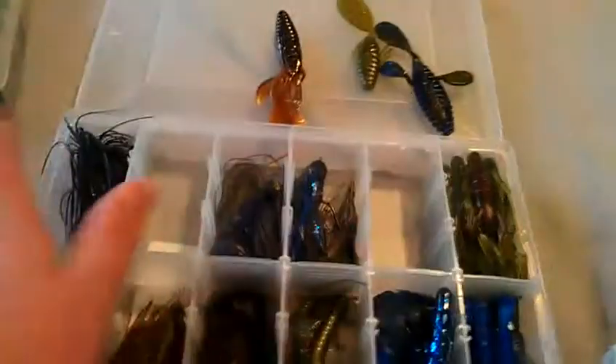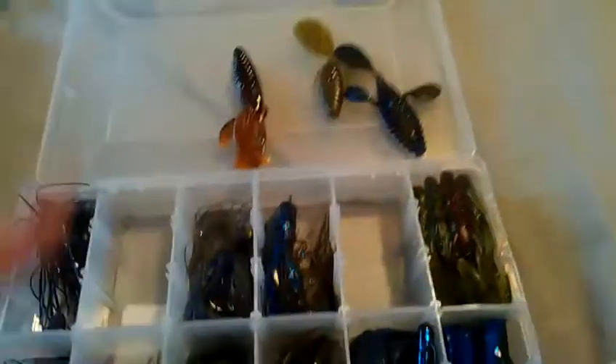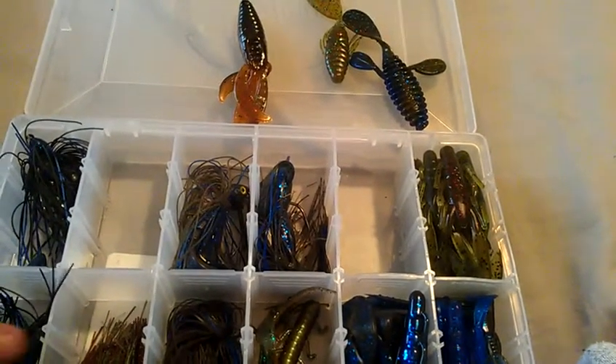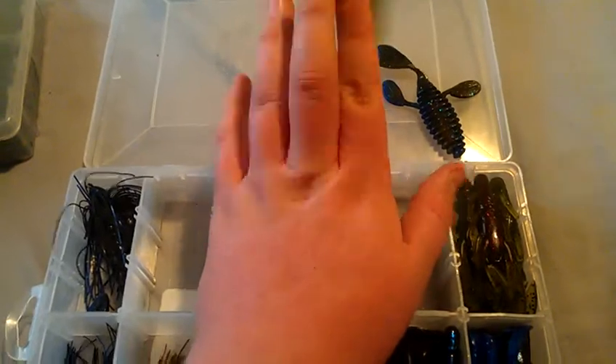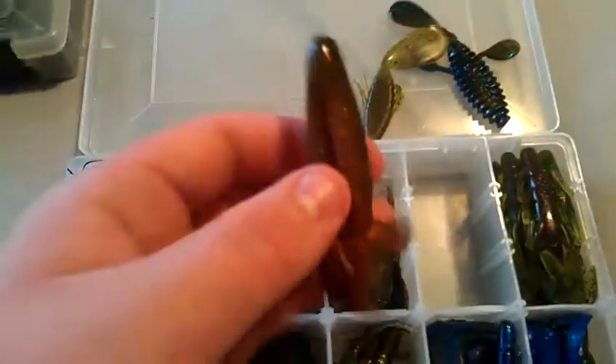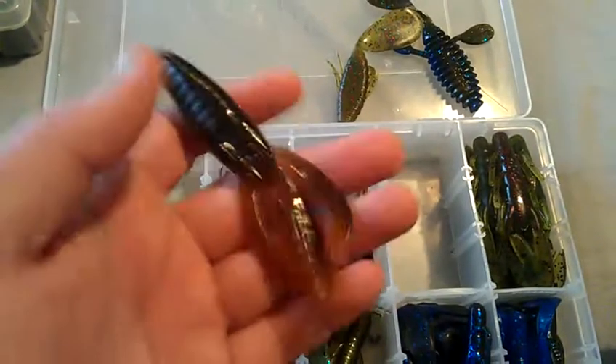I'm going to do another in-depth video, this one on jigs and other flipping baits. I have the flipping baits already on my channel in a review, so I just have these on here and figured I'd put them in. I'll start with the Pit Boss and Big Texan — the Pit Boss is one of my favorite baits.